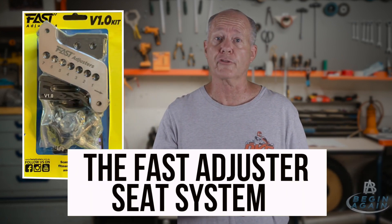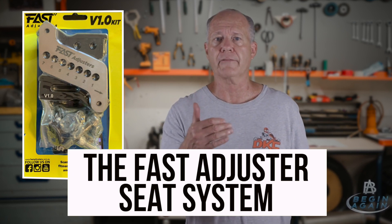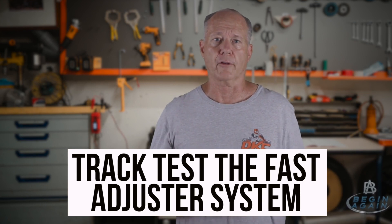I've purchased a product out of Australia called the Fast Adjuster Seat System that's going to allow us to change the position of the seat very quickly so that we can make all sorts of changes and see if we can't fine-tune the chassis to my tall frame. Last but not least, we're actually going to put the cart on the ground with the Fast Adjusters and try these different settings. I'm not being sponsored by Fast Adjusters - we're going to find out, do they work or do they not work? If they work, my recommendation is go out and get yourself a set.